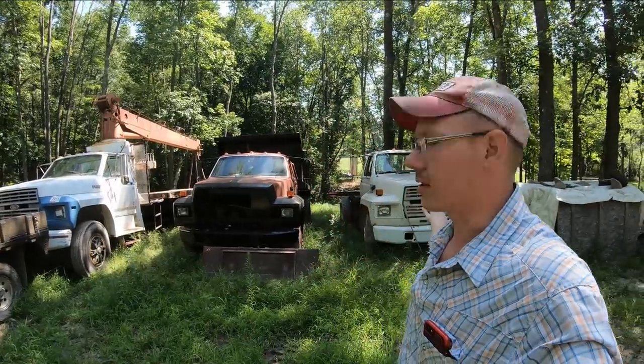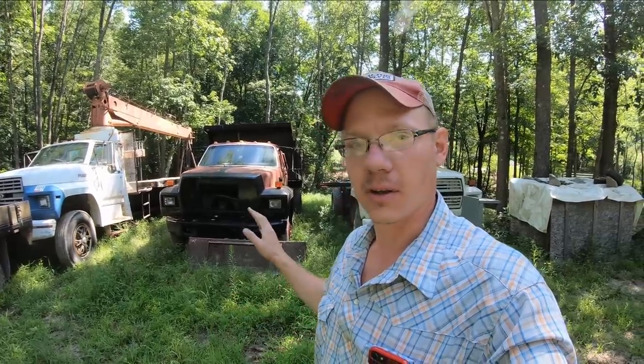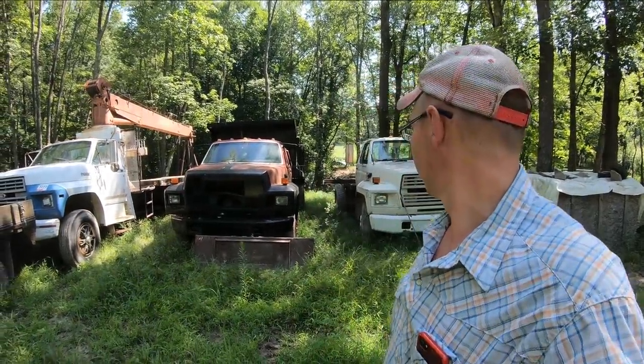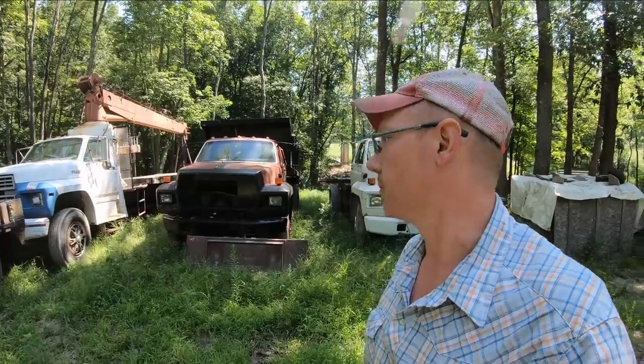What's up guys? Welcome back to the channel. If you're new around here, my name's Matt. I've been getting a ton of new subscribers lately, so thank you very much for hanging out with me. And all my long-term guys, thanks for hanging in there and sticking around. As you can see, the truck yard here behind me out at the farm is getting a little bit out of hand, so I'm out here today to tinker on these things and try to get them a little bit closer to a point where I can get them out of here, because sitting out here collecting weeds ain't very good.